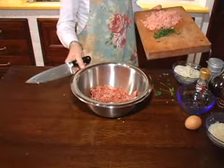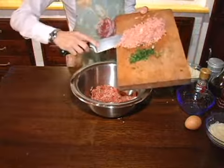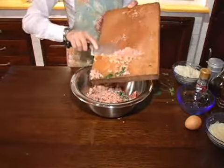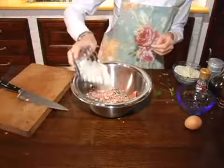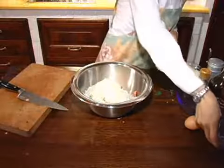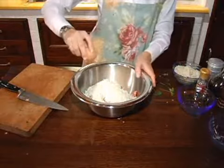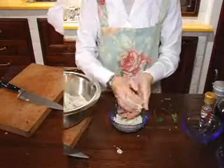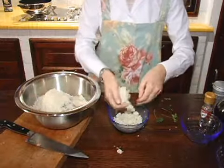Then I add them both into the bowl with the ground beef. After the mortadella and parsley, I add in the parmesan cheese and one egg. Now I strain the bread and add it in as well.